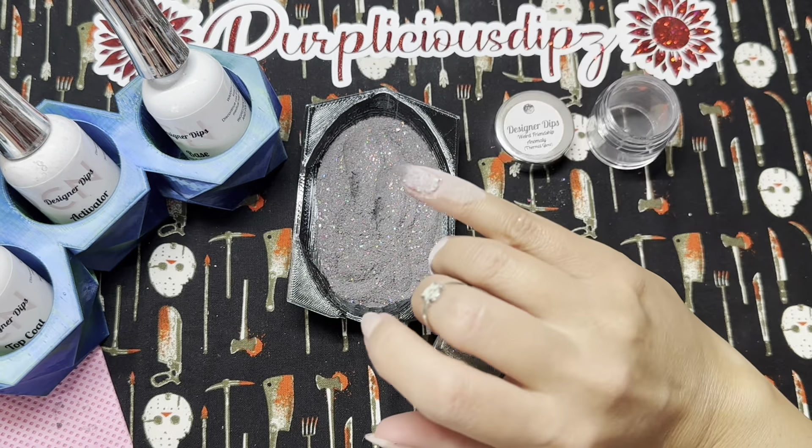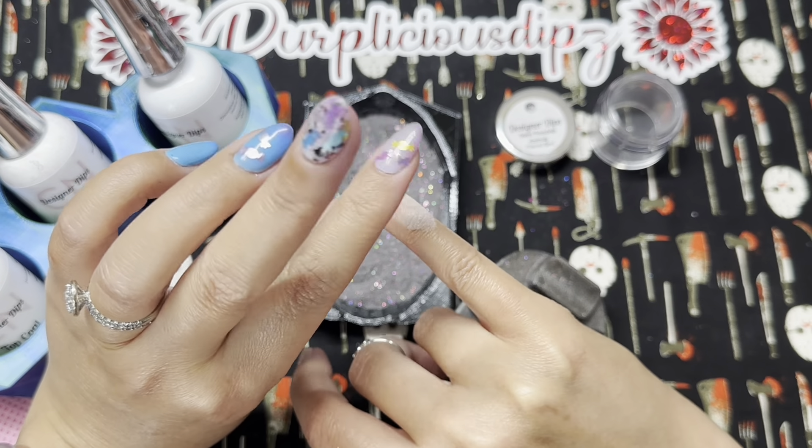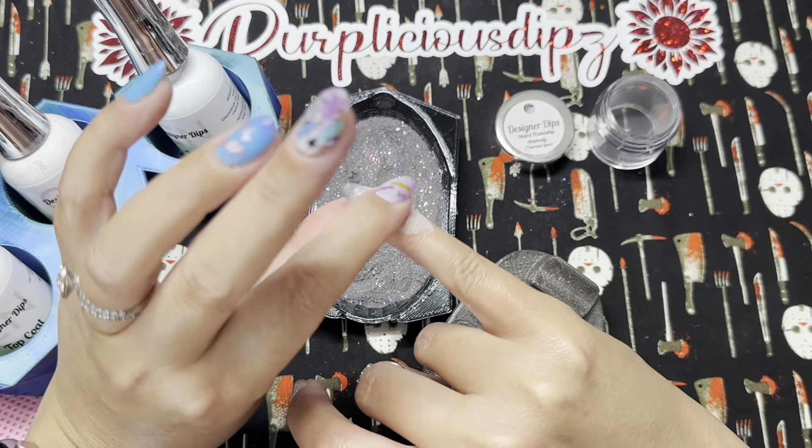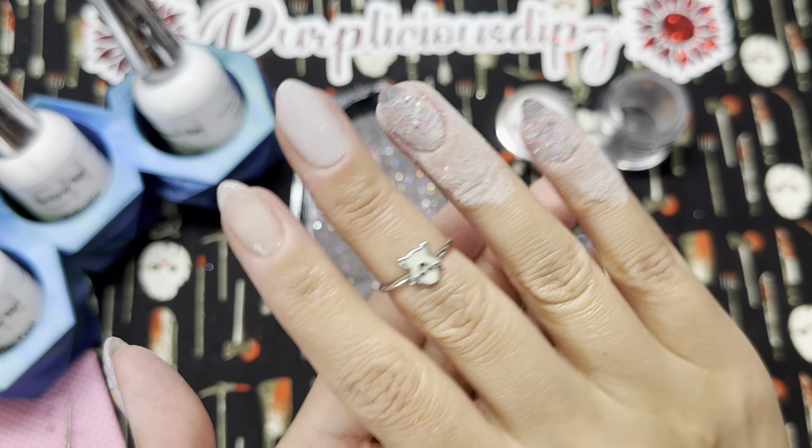It may not look like much right now, but wait till you see these flakies top coated — they are just stunning. They pop against the white, they pop against the dark gray-black. They are just amazing.